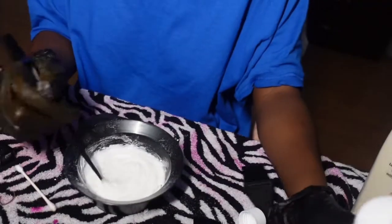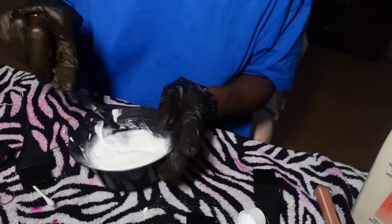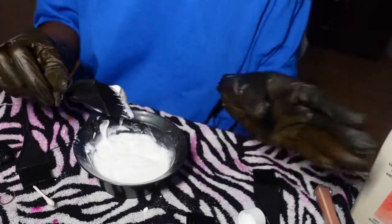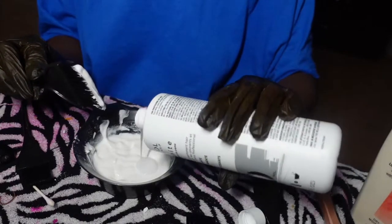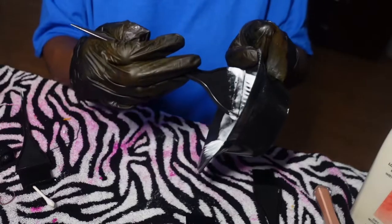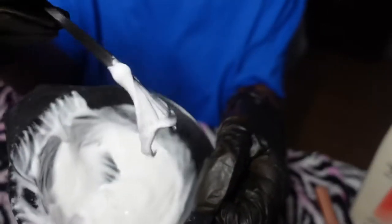That's a little bit too thick, but you also don't want it too runny. I think this is perfect.